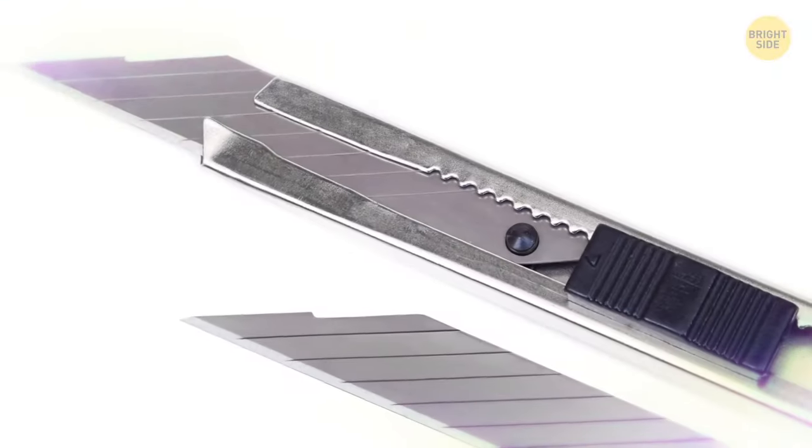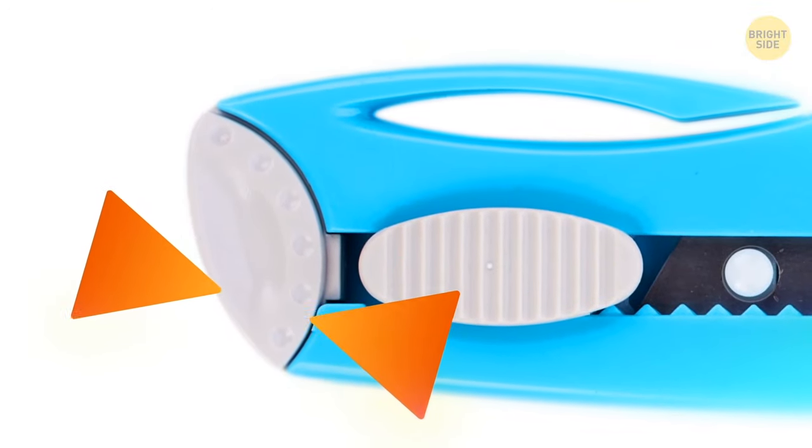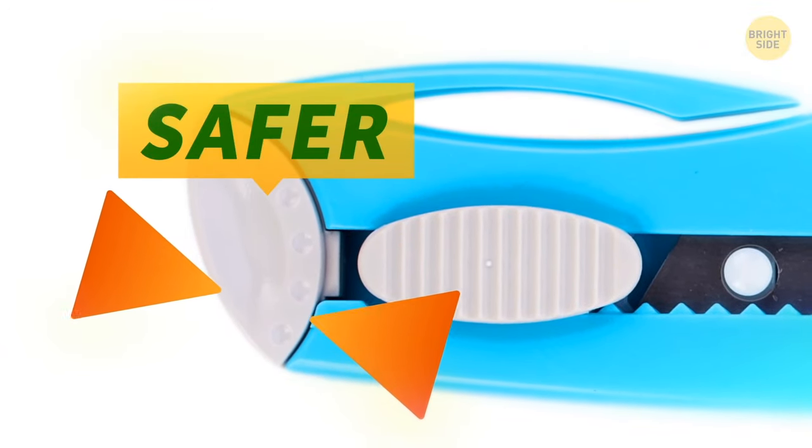A typical box cutter has lines on its blade showing where it can be broken if it gets dull. When doing this, use the removable sleeve on the backside — it's safer this way.